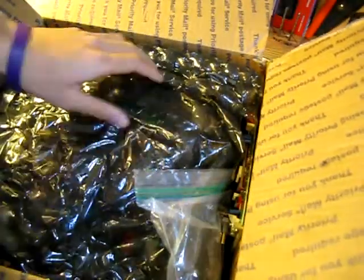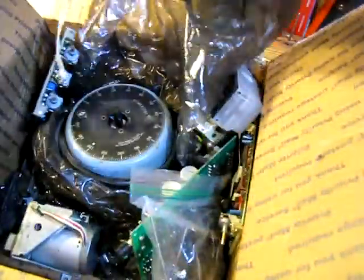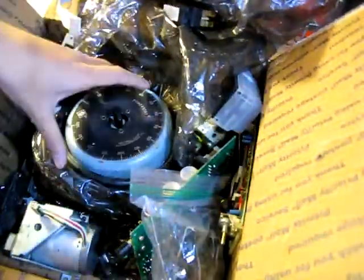Let's see what we got here. Black bubble wrap. Some notepad. Awesome, I got a variac right here.